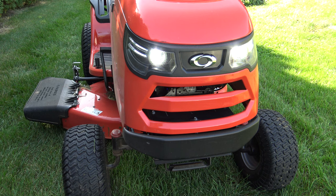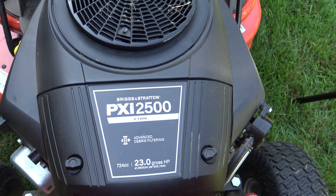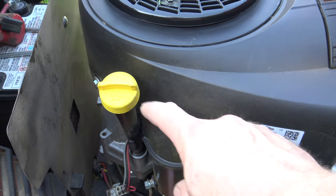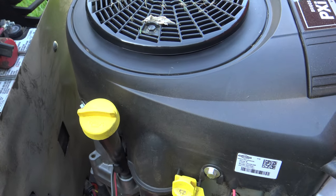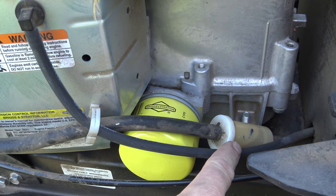In the front of the tractor, you have LED headlights. It's powered by a 23 horsepower Briggs & Stratton V-Twin. On this side of the engine, you have your oil drain, your oil fill, and the filter is going to be on the other side. Here's the oil filter, and right next to that is going to be your fuel filter.